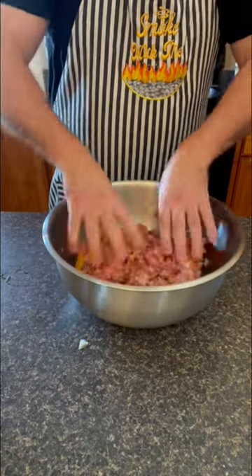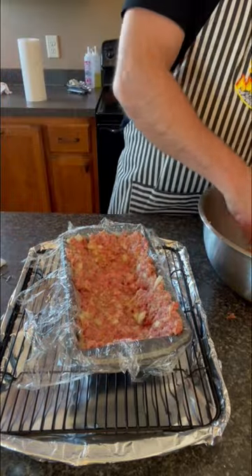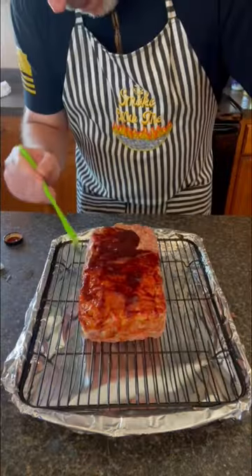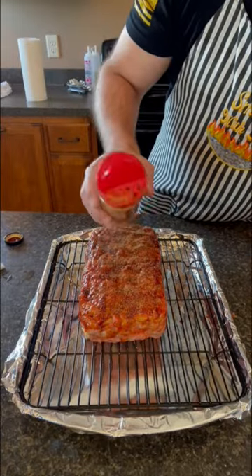Then we're going to mix it up with our hands and place some saran wrap in a meatloaf pan, fill that pan up halfway, add some cheese, top it up with the rest of those brisket trimmings, pull it out of the pan, put on some barbecue sauce, and top it off with some Holy Cow.